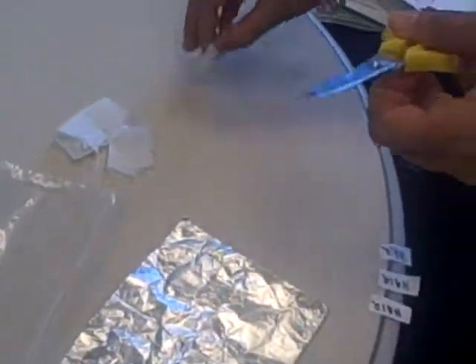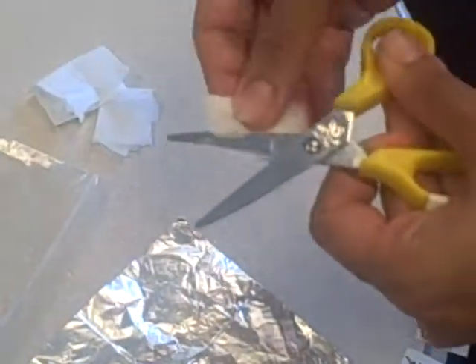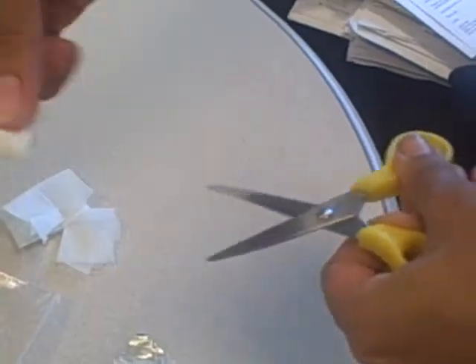I'm now going to demonstrate the collection of the hair. First I will wipe off the blades of the scissors using an alcohol swab, and I'll do this between patients.